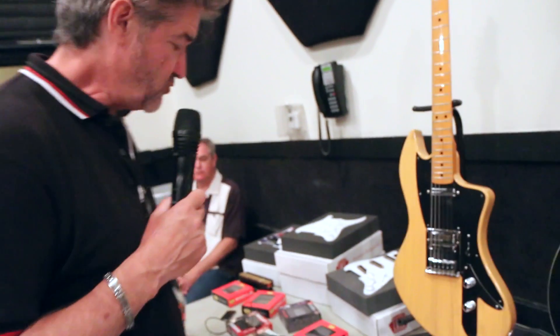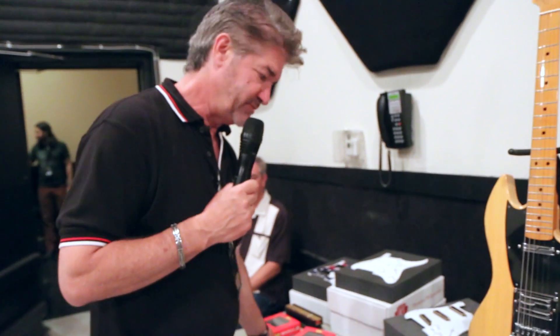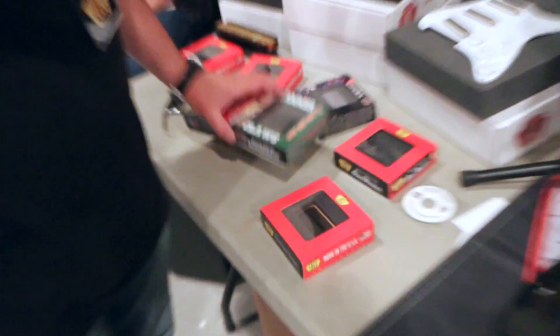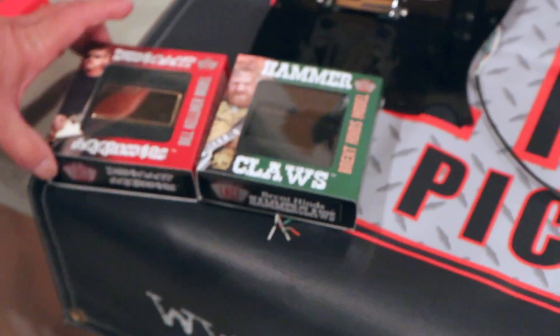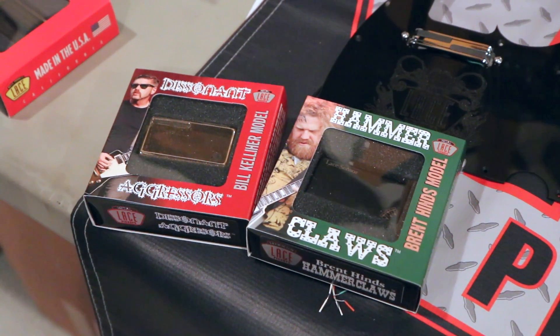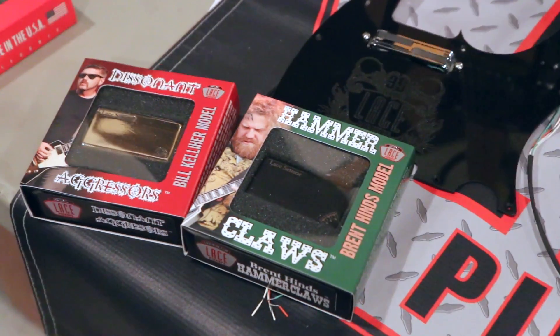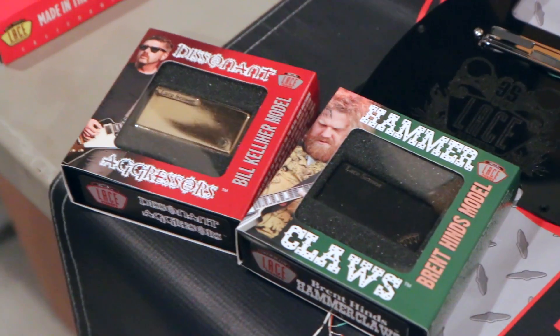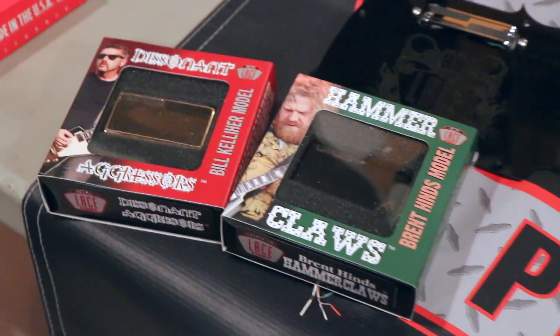One of the other things we're doing here with our signature pickups is we now have Brett Hines and Bill Kelleher of Mastodon. They both signed up with us, and we are proud to be sponsoring them with their number one Mastodon album that just came out.